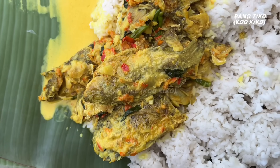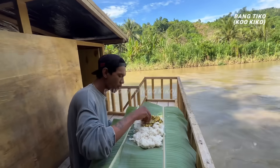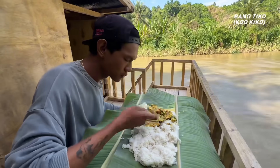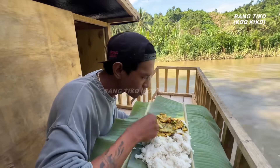Wah ini sudah mateng, untuk santannya sudah meresap. Dan ini hasilnya — nyam-nyam-nyam. Sekarang waktunya Paul makan. Niatnya itu sarapan pagi tapi bangunnya kesiangan, jadinya sarapan siang. Yang lagi nonton awas ngiler.